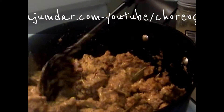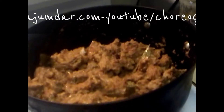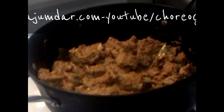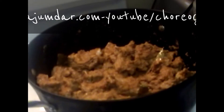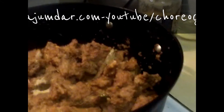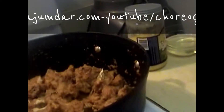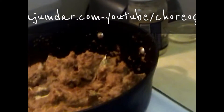Stirring on high flame, I add a tablespoon of ground white pepper powder. Javitri is a spice also used in biryani — I add one-quarter teaspoon of that.